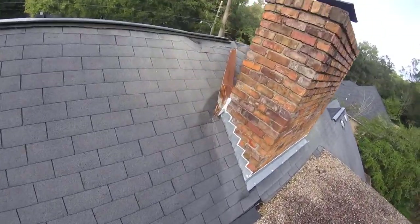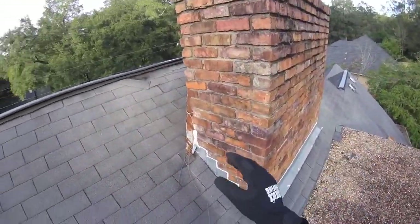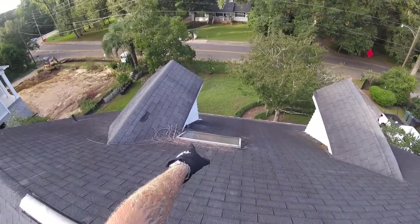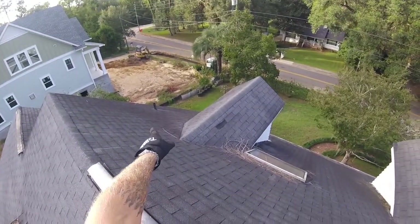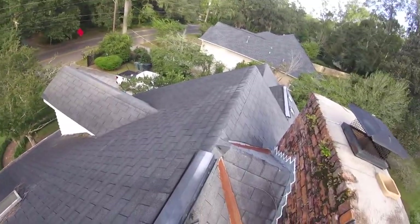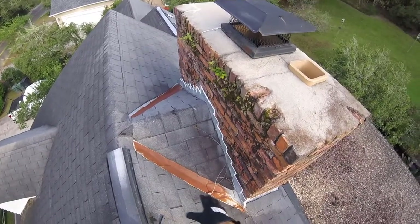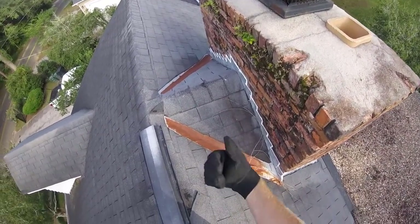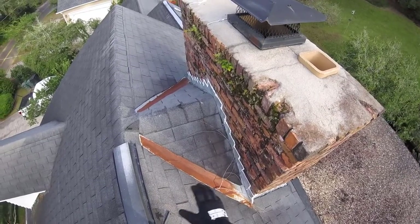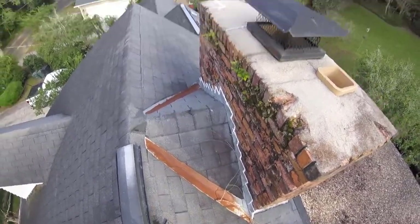We're going to do away with this old flashing and reflash this entire chimney. There's a plumbing boot that's been torn up by squirrels right there, and another plumbing boot here. We'll talk about this skylight. This old valley metal we don't even use anymore — we'll replace that with a new self-adhered peel-and-seal underlayment and then install shingles solid all the way across.